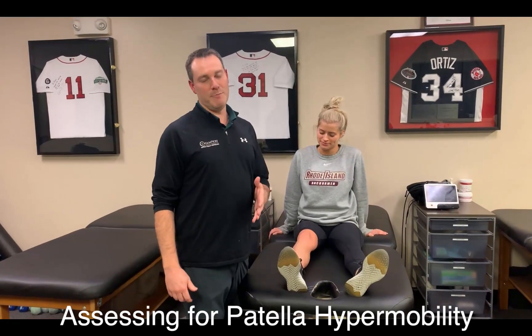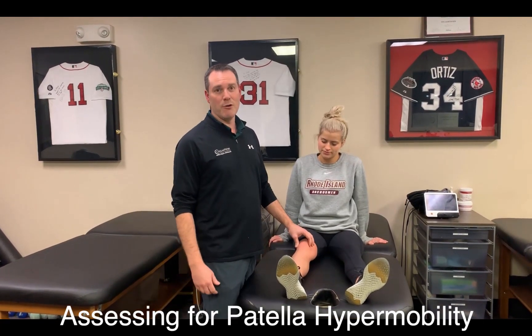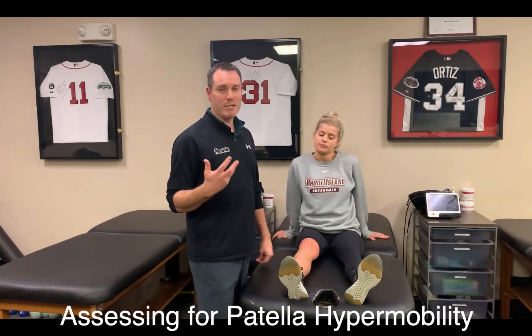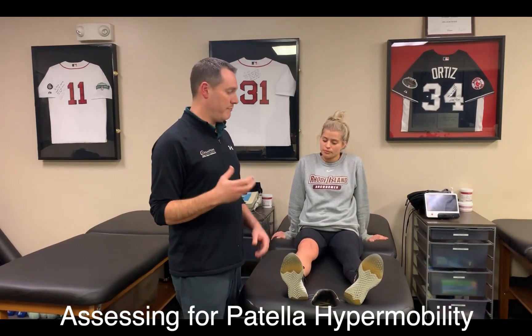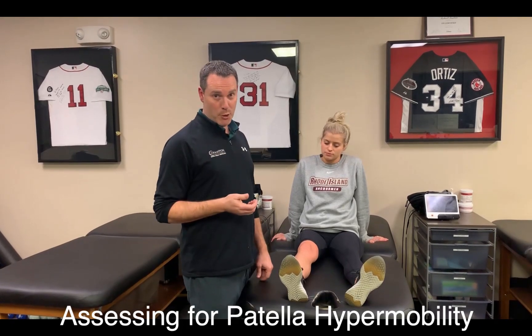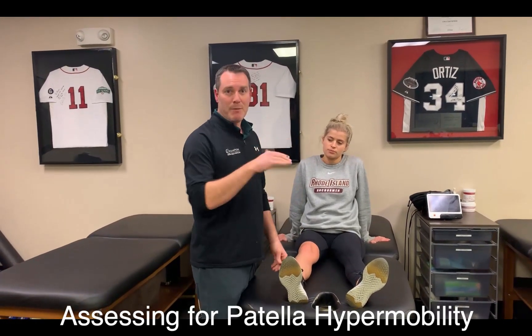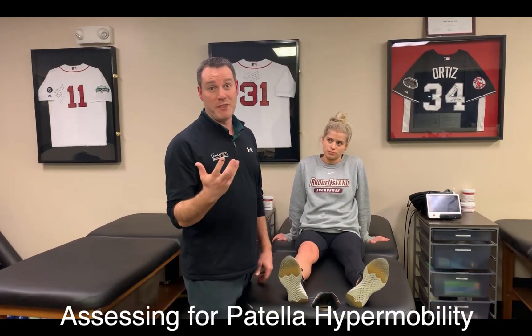In patients with patella instability, or where we suspect patella instability, subluxation, or even a dislocation, one test I like to do is assess whether they have a shallow trochlear groove or a predisposition to this type of injury by looking at the depth of the trochlear groove.